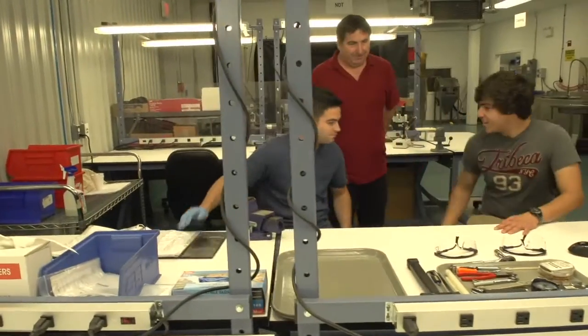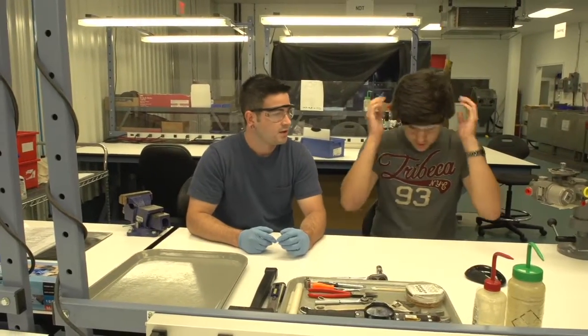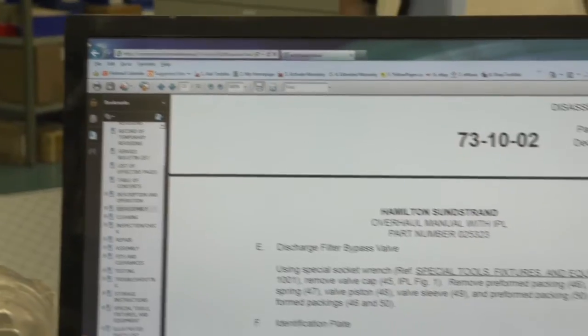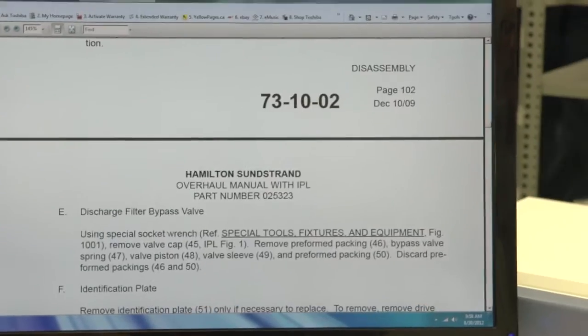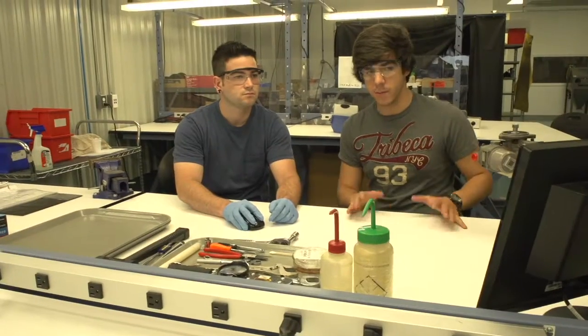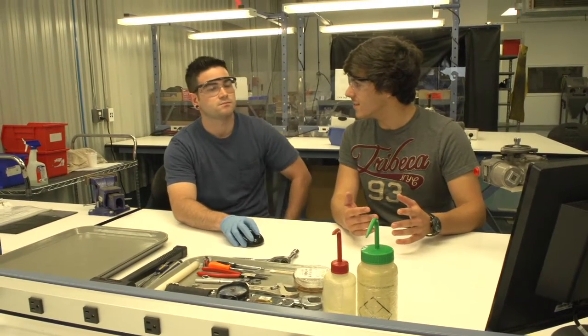Alright, this is Sage. Sage and Ben. I'm Ben. And all our manuals are online here — this is step by step of what to do. And if we do this wrong, like if we were to make a mistake, people's lives are at stake. Yeah, they could be.